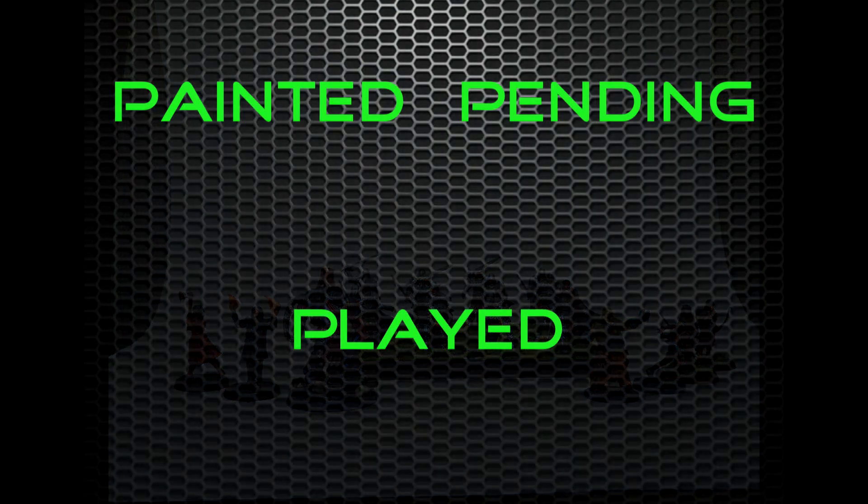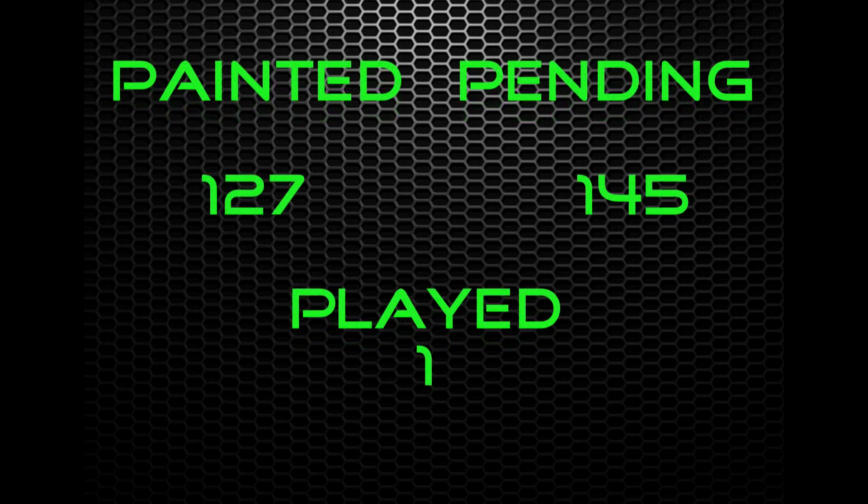Running tallies: I painted 15 miniatures in the month of June, bringing my numbers up to 127, with the Baratheons and a last-minute board game shipment putting me at 145 models pending. The gap grows wider — I was so close to crossing it. Having reached the middle of the year, I'm pleased with my progress for the most part. See you at the end of July.